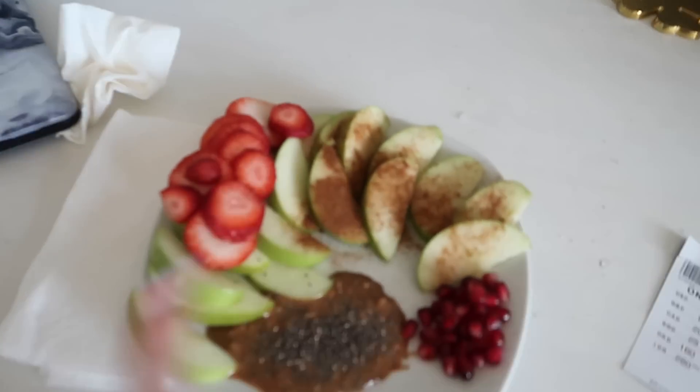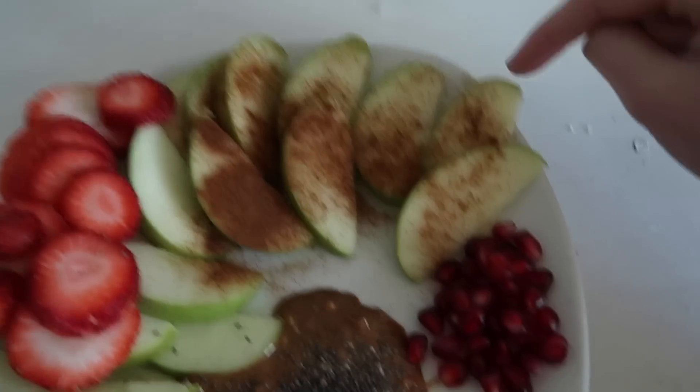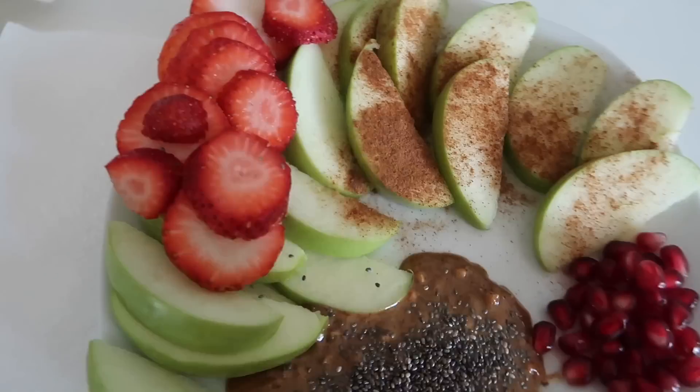I just got done with lunch but I thought I would make a little fruit platter thing. It looks kind of whack — a whole green apple, and on half I put almond butter and chia seeds, which I swear is good, and on the other half I put cinnamon. Then I have pomegranate seeds and strawberries.